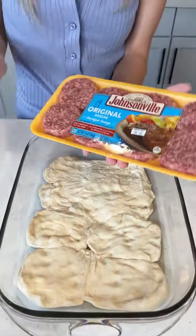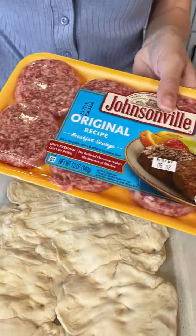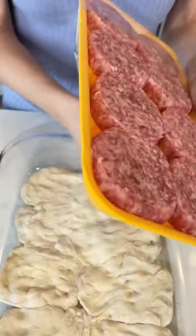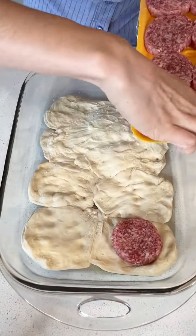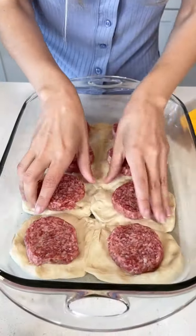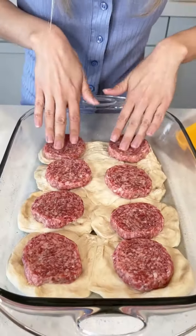All right, and then you just grab your little sausage patties. This is going to be so good. That's the good kind — all fresh and juicy.